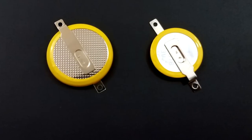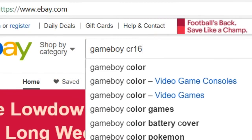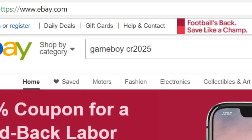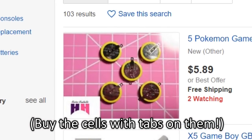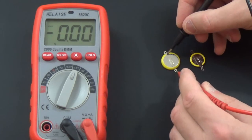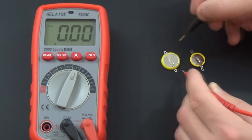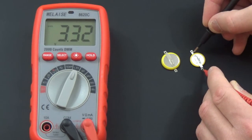Now the most important part — the batteries. Depending on your cart, you'll need either the CR2025 or CR1616 cell. Both of these can also be found on eBay, typically by searching for Game Boy CR1616 or Game Boy CR2025. Make sure you buy the ones that have metal tabs already attached to them. Despite their difference in physical size, both of these cells have the same max output, around 3.3 volts. But the CR2025 cells last a little bit longer than the smaller CR1616 cells.